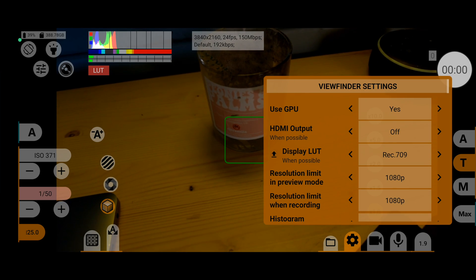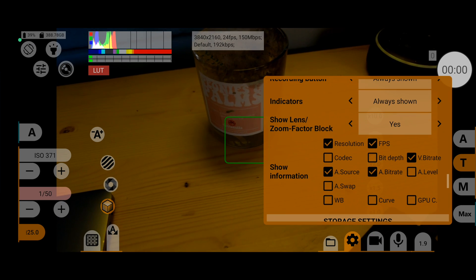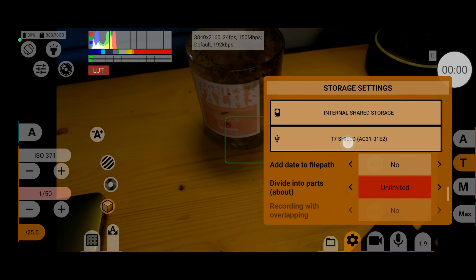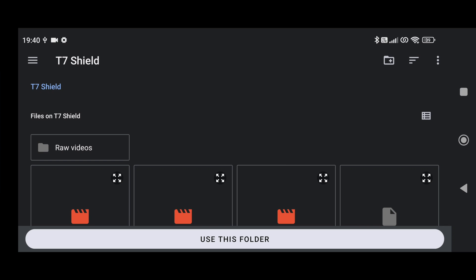Getting back to filming with external drives in MC Pro 24fps: if you hit the settings button and scroll down to the bottom, you'll see it says internal storage. If you have an external drive connected, you can click on it and record directly to that drive.